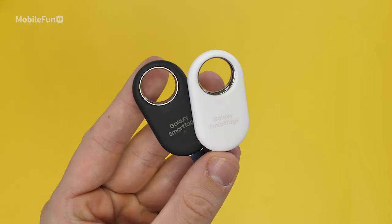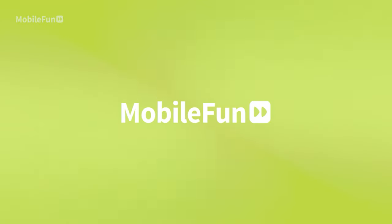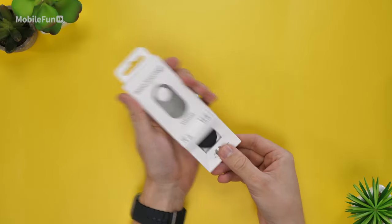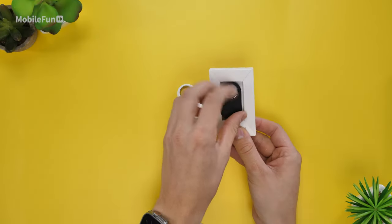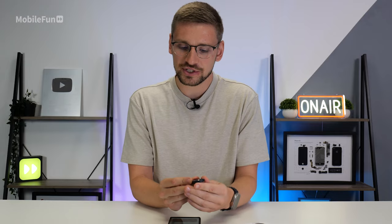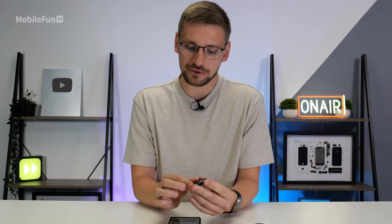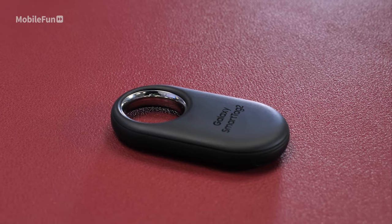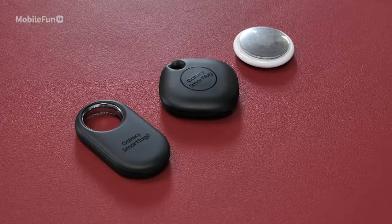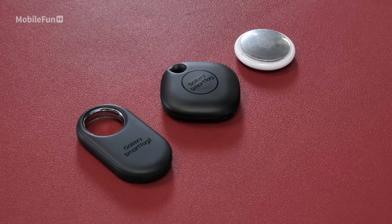Today we're going to take a look at the brand new Smart Tag 2 from Samsung. As soon as you get these out the box you'll notice it's changed completely from the previous generation. The previous generation was sort of a diamond shape and very plasticky. They've kept the same sort of plastic on the outside, however there is a metal ring here as well, which will increase durability. The rest of the Smart Tag is a little bit thinner than the previous generation and now is about as thin as an Apple AirTag.